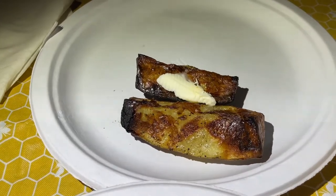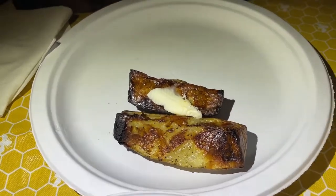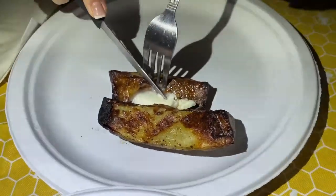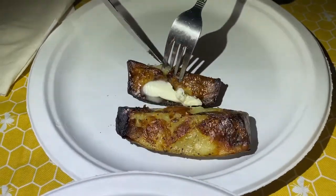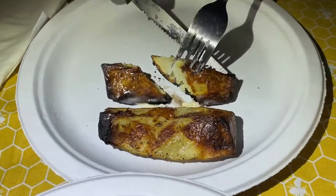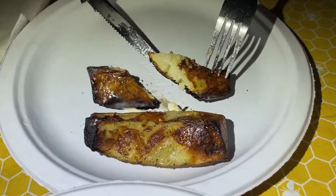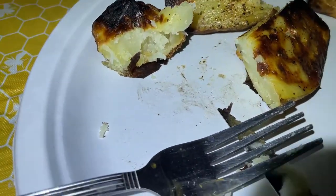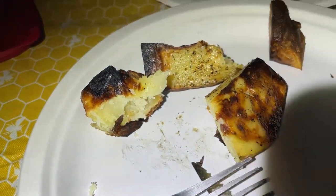So these are the potato wedges that were cooked in the Joy Cook. Want to cut one open? Sure. Are they cooked? Yeah, cooked over an hour. They're a little crispy on the outside, but they are definitely cooked on the inside. So there you go.